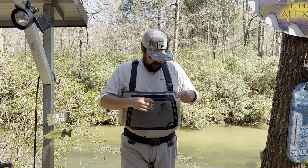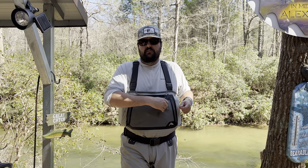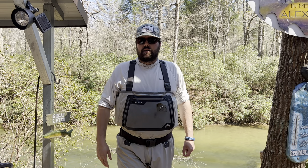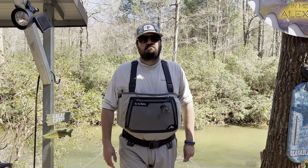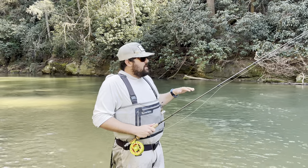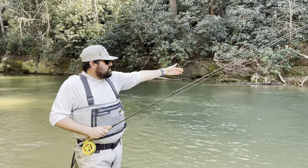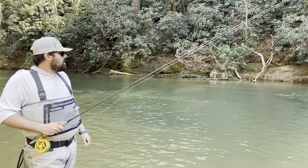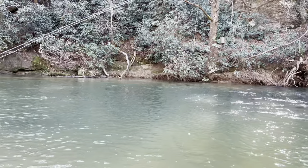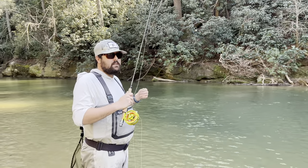We'll talk more about rigging once we get on the water. Get this tight and we'll hop in and see if we catch a fish, walk through some techniques, casting, and see what we get into. I've stepped into the first run I'm going to fish today. This spot has a lot of slow water in front with a faster run on the outside edge across the river. This is a spot where a downstream mend is extremely important — a lot of people don't talk about why you need to mend downstream.